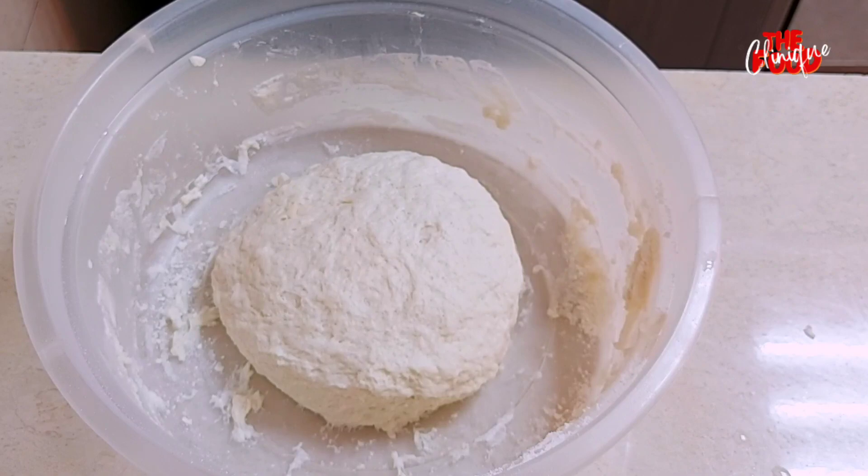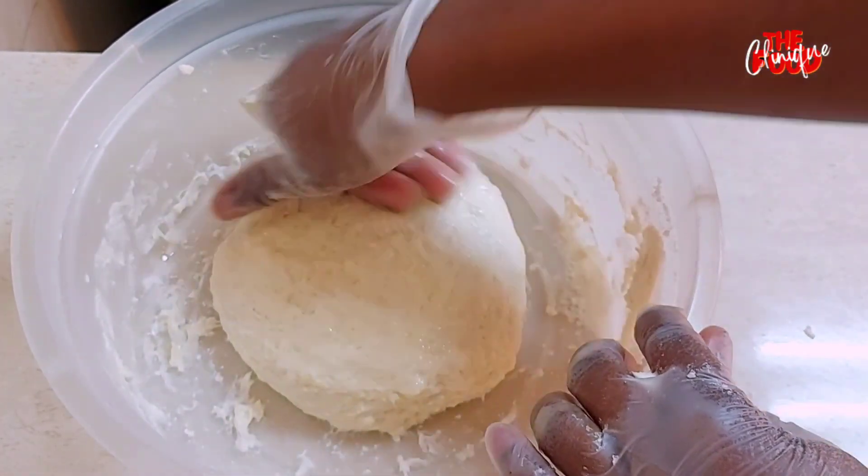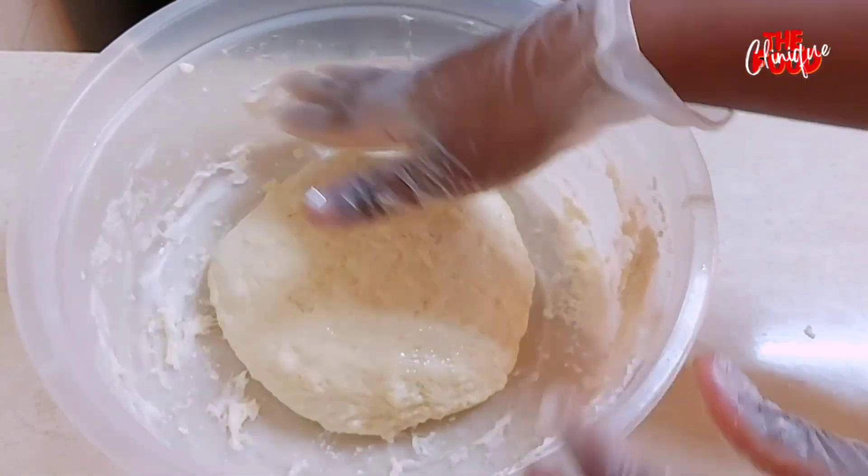We then brush the dough with olive oil, cover it, and leave it to rest for one hour.